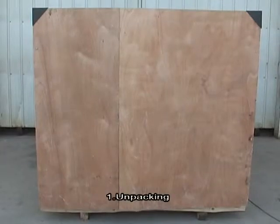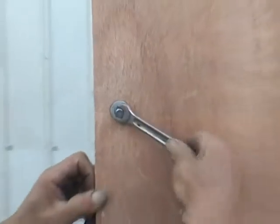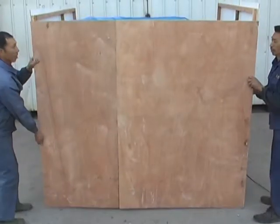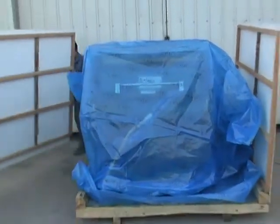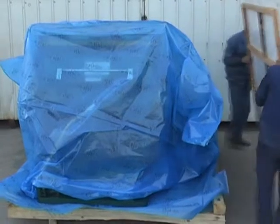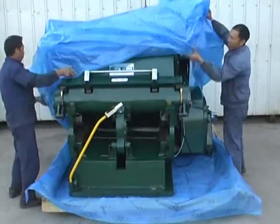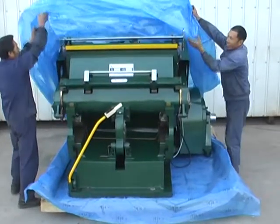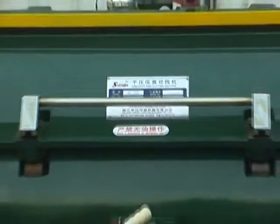Unpacking: Dismantle the top wooden plate first. Take off the front and back two wooden plates. Then remove the right and left wooden plates. Remove the plastic cover from the equipment.